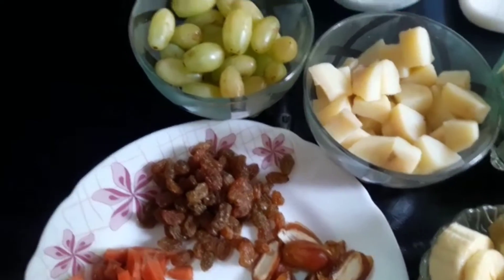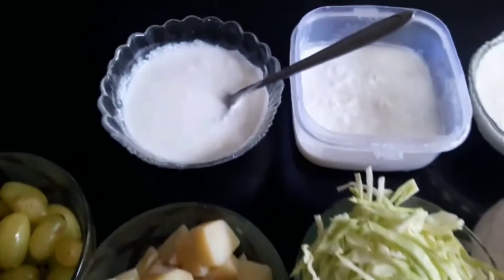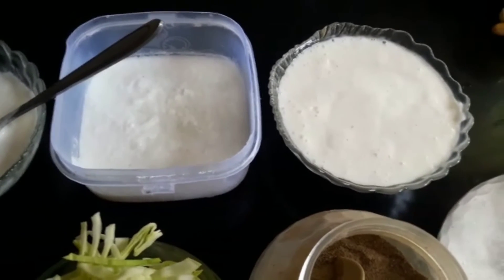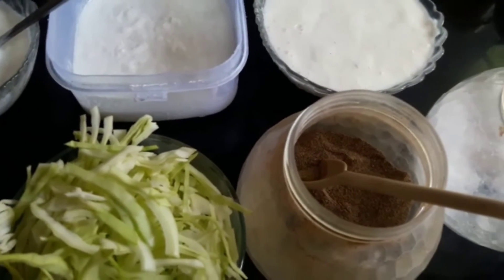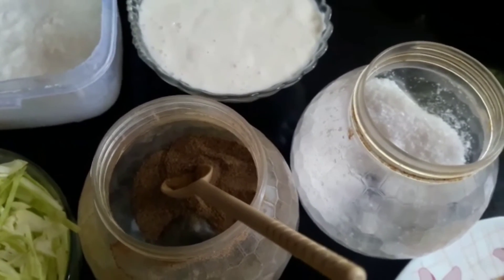This is a potato, a cream, a mayonnaise, a lime. I will add half teaspoon to taste.